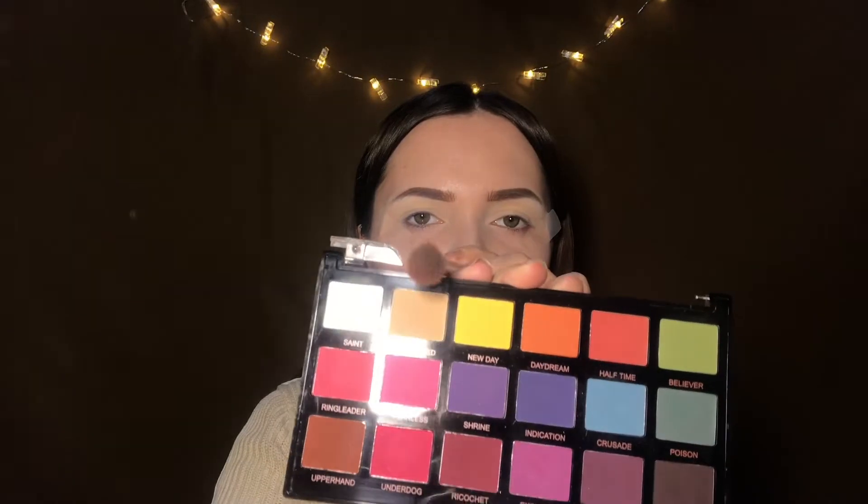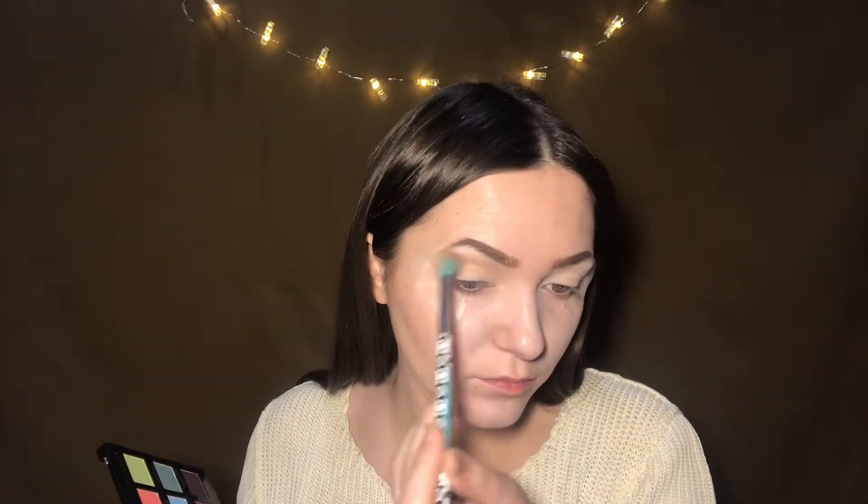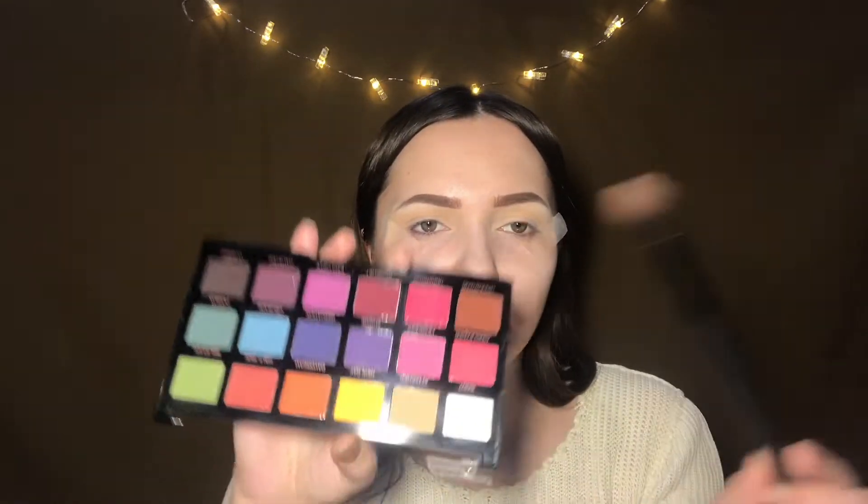Next I'm taking this big fluffy brush and this shade called Attached — this will be my transition shade. Next, with this tapered brush I'll take this pink shade called Fearless.